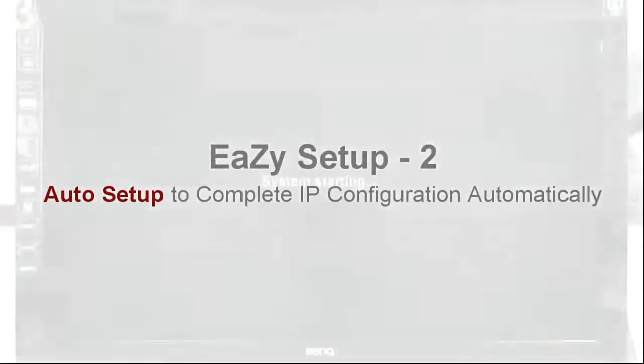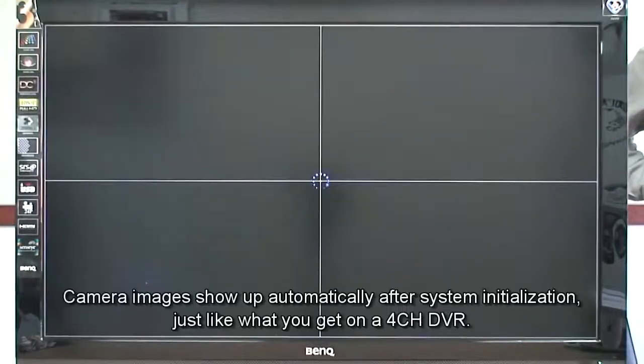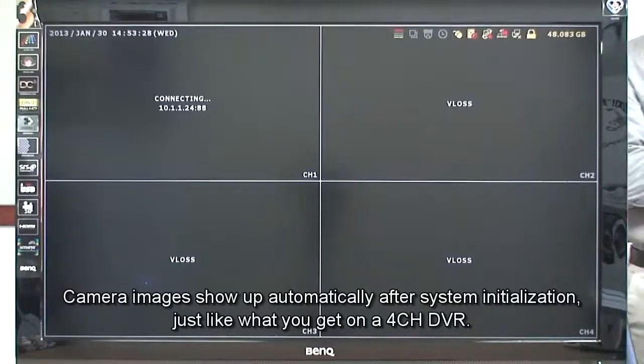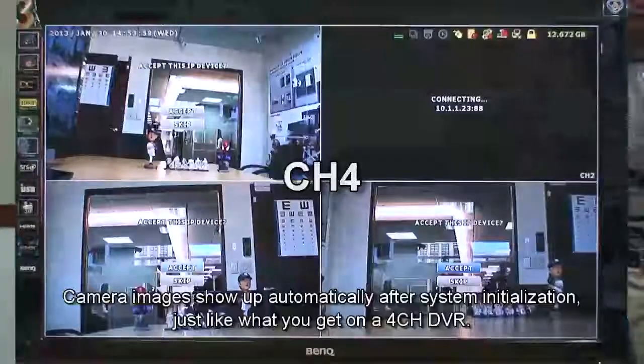Easy setup two: auto setup to complete IP configuration automatically. Camera images show up automatically after system initialization, just like what you get on the 4-channel DVR.